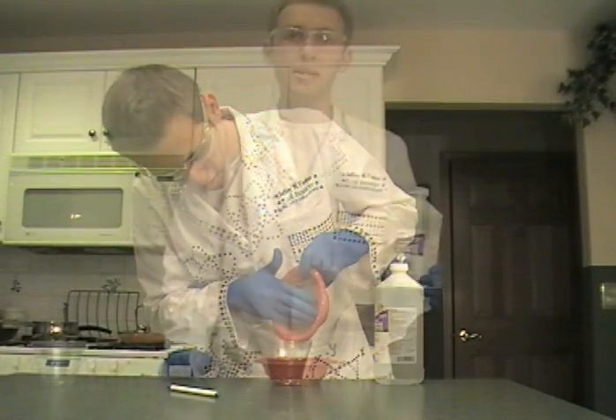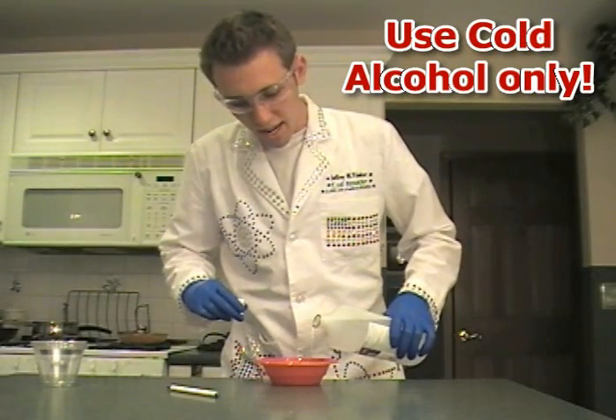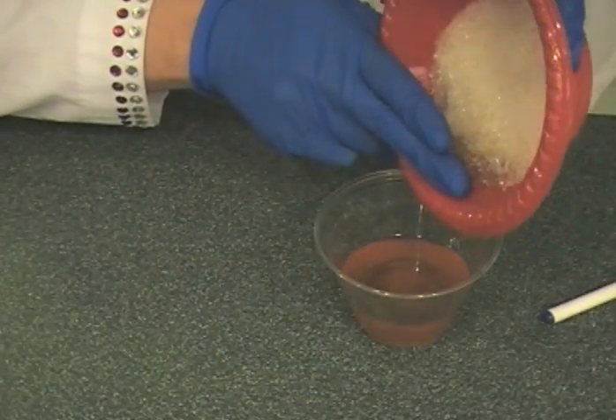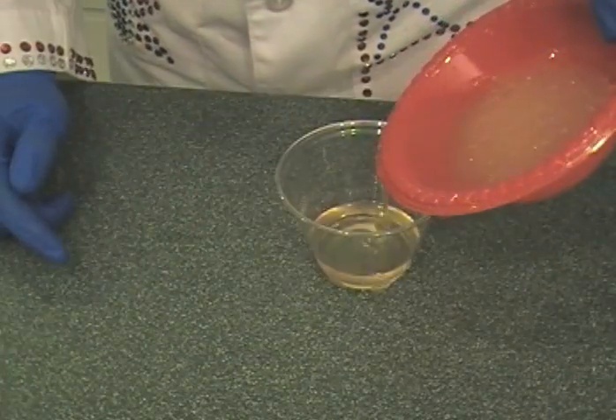We need to further clean the crystals using 70% isopropyl alcohol. Carefully pour in the alcohol to cover the crystals, mix it around, and pour off the liquid, which you can dump down the drain. Repeat this twice more to get really clean crystals that are going to make some really awesome hot ice.